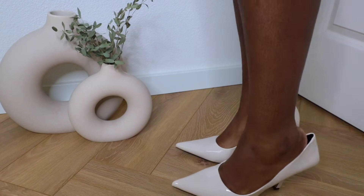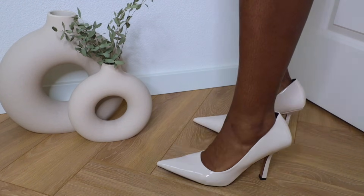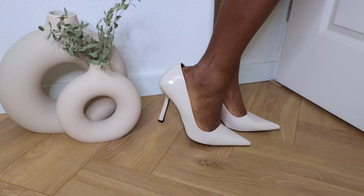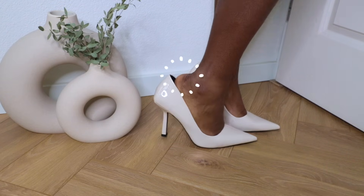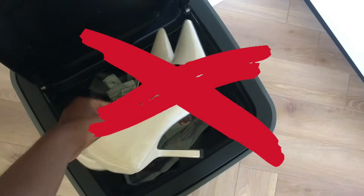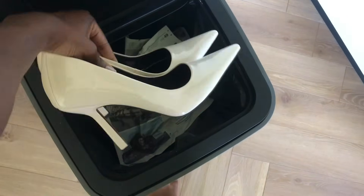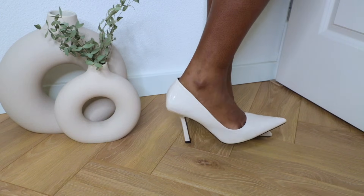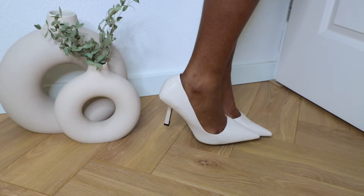Do you own a pair of high heels that are just too big for you? Or can you see that annoying gap in the back of your heels? Or does your foot randomly pop out of your heels because they don't fit? If this is you, there's no need to throw those heels away because I'm going to show you how to immediately get rid of the gap in the back of your heels and actually make them fit.